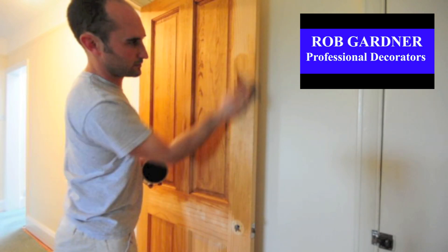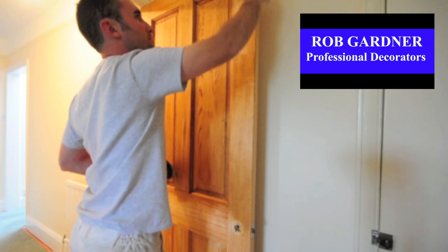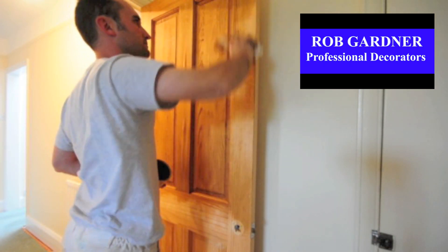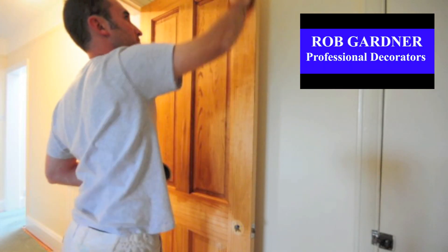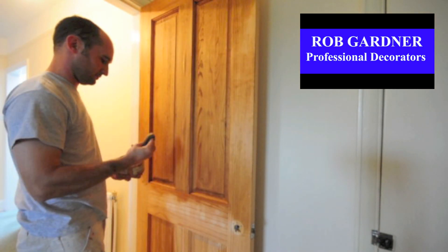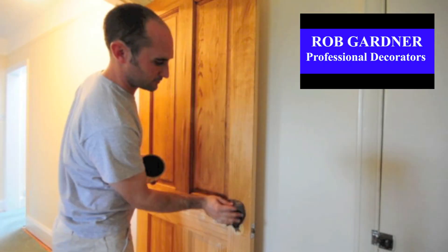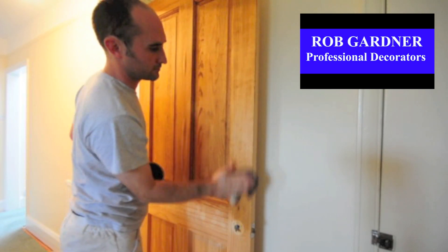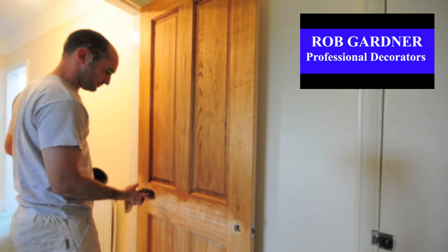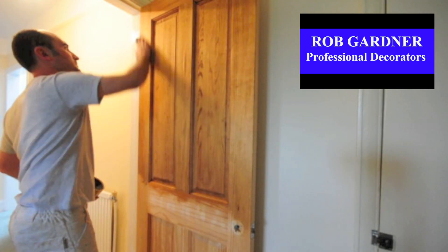As you can see, I'm using the circular motions and laying it off in the same direction as the grain. It's the same process whether you're doing it to a new door, a previously waxed door, skirting boards, door frames, windows, window seals, spindles, handrails, or even on floors — the process is the same. Apply the wax in the circular motion, then lay it off with the grain.